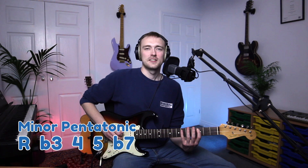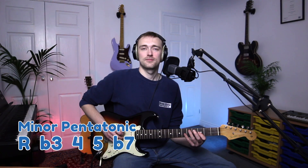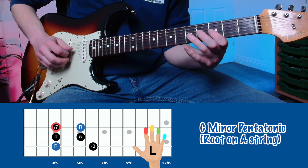The minor pentatonic scale uses the intervals root, flat 3rd, 4th, 5th, flat 7, and then finishes on the root.